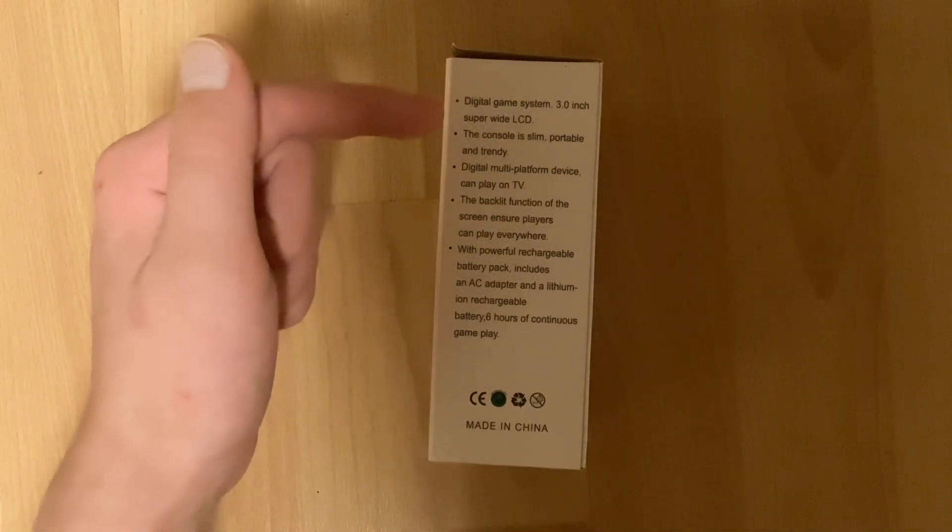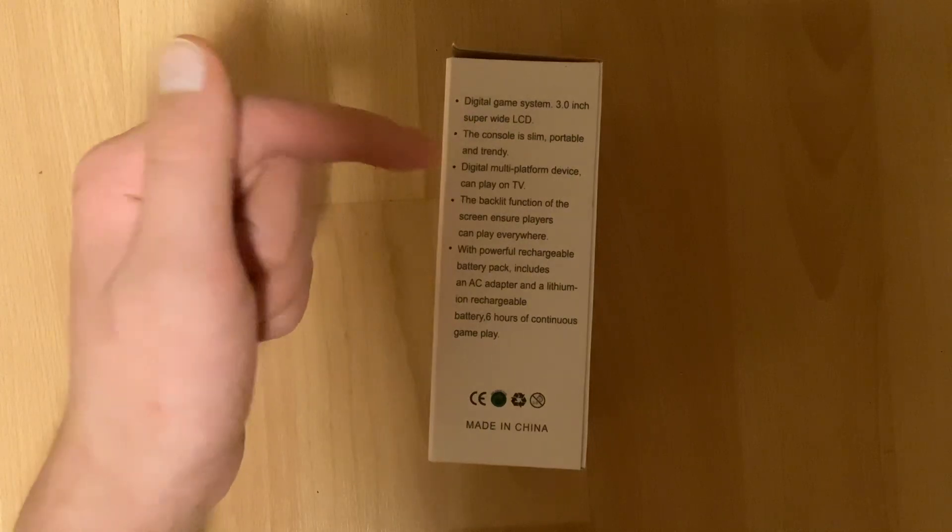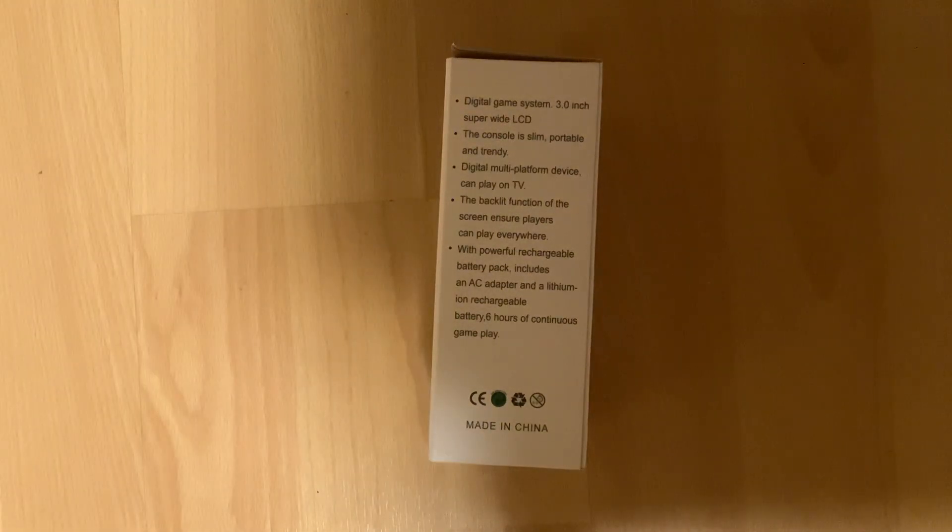Digital game system, 3.0 inch super wide LCD. The console is slim, portable, and trendy. It is slim, it is portable — I have put it in my pocket. Trendy requires a bit more explanation. These things have sort of been going viral on social media as budget game consoles, so I'm assuming that's what they mean by trendy.